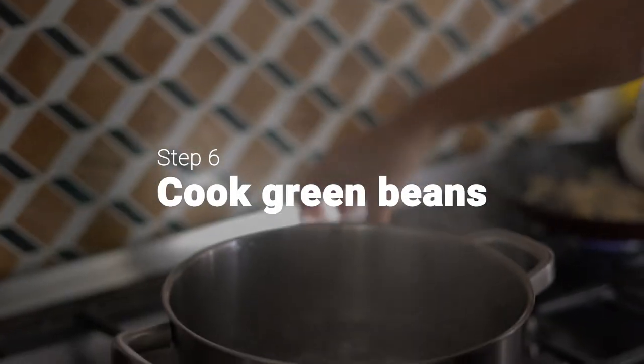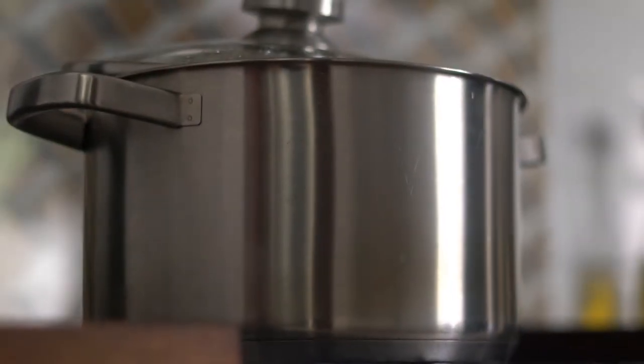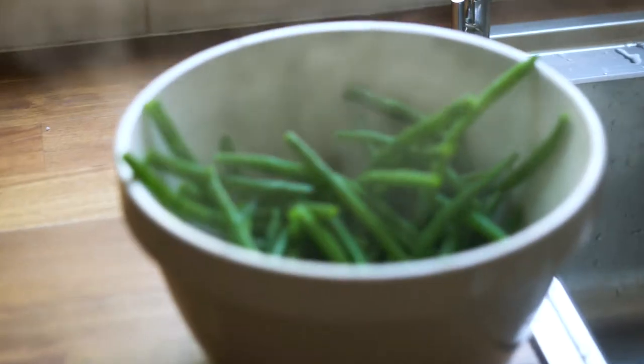Meanwhile, boil the green beans in a pot of salted boiling water for three to four minutes until tender. Drain once tender, place in a serving bowl, and top with the garlic butter.